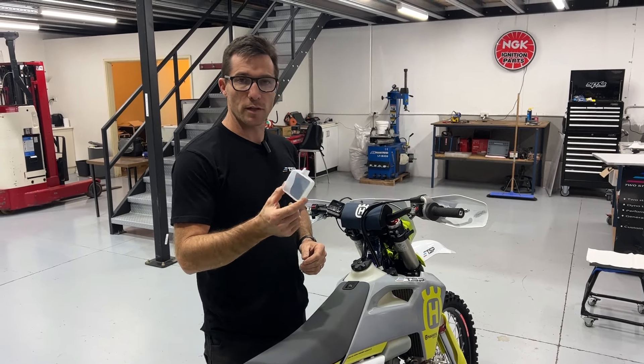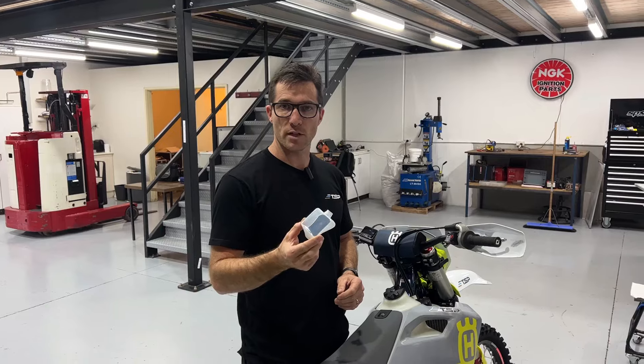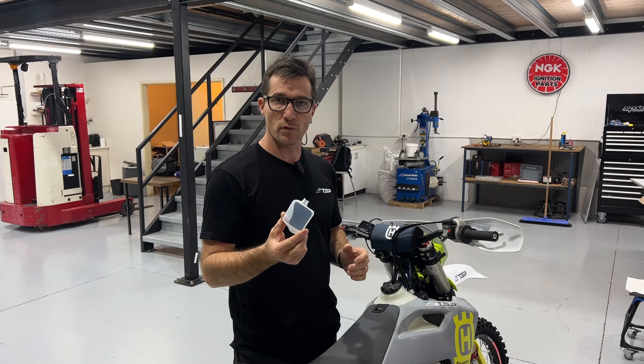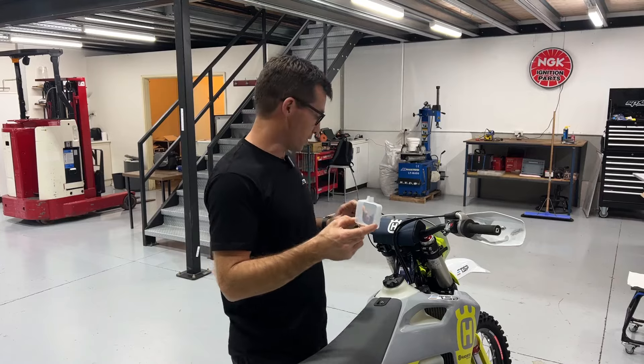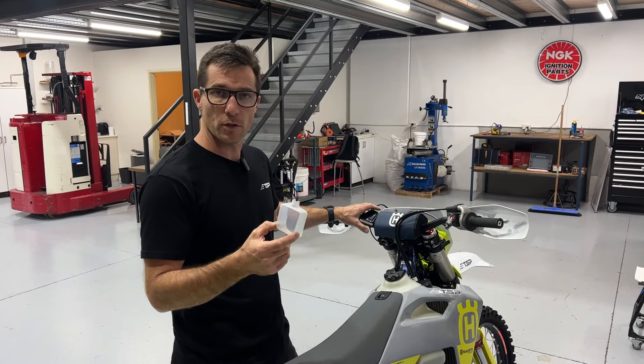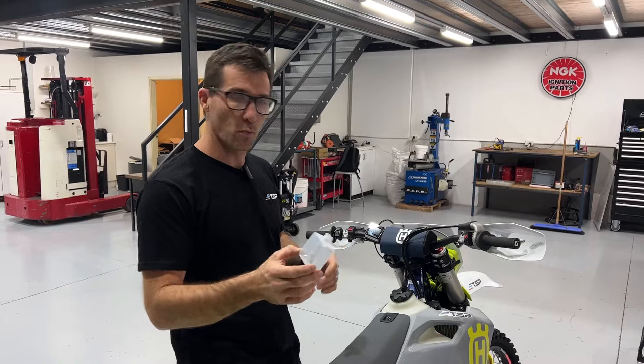We've got this really cool new feature that we're now shipping with all brand new ERMs. It's also available for sale through our own website and all of our distributors. It's a clear silicone cover which goes on top of your ERM and helps to protect it from light impacts and from rain or water.